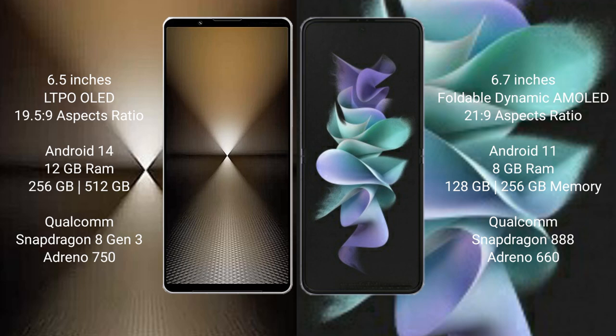It is powered by the Qualcomm Snapdragon 8 Gen 3 processor with Adreno 750 GPU. The Samsung Galaxy Z Flip 3 comes with 8GB RAM and 128GB or 256GB internal storage, powered by the Qualcomm Snapdragon 888 processor with Adreno 660 GPU.